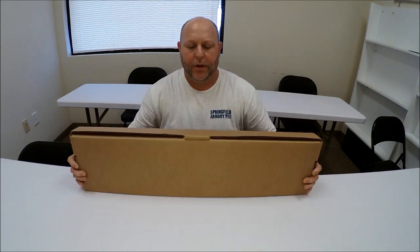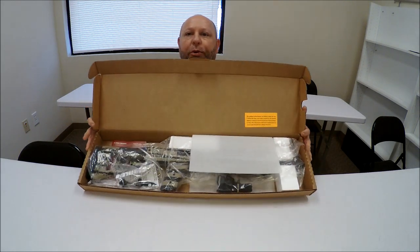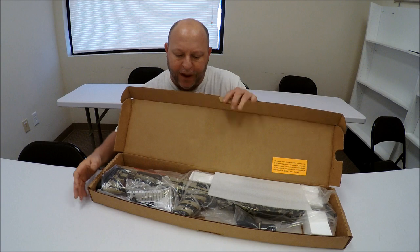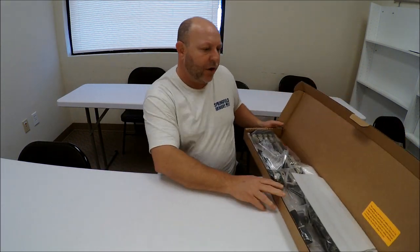It comes in a cardboard box, pretty simple. Open her up and this is what she looks like when you open the box. This is straight from the factory, so let's jump in and see what we've got. As always, we should check the firearm — even though this just came from the factory, safety first.